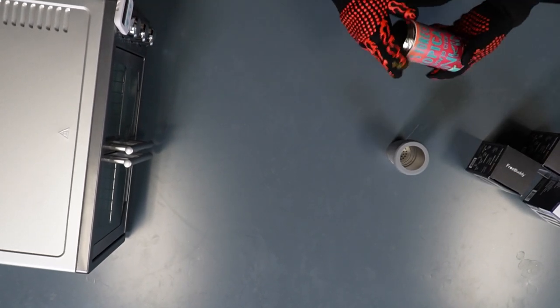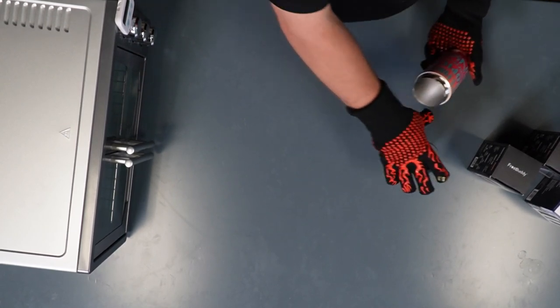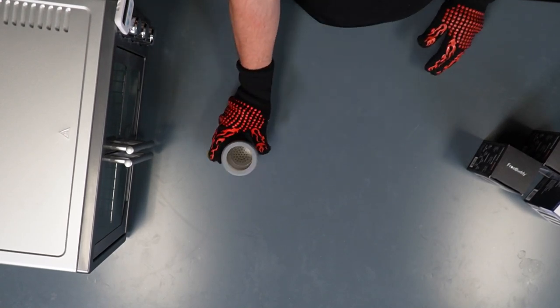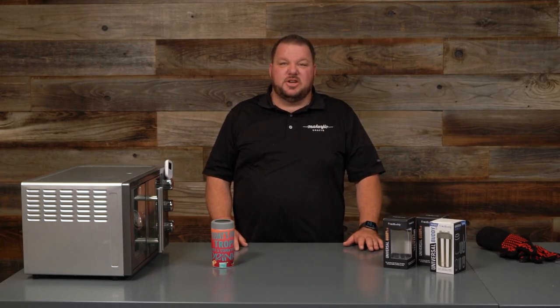And that's pretty much it guys — that'll wrap us up for today's video. What I'm going to do now is put this back together. Literally, you just slide the insert back in, screw on the lid, quarter turn, and that's it. Thank you guys so much for watching. Please make sure you like and subscribe and we'll be coming out with a new video soon.